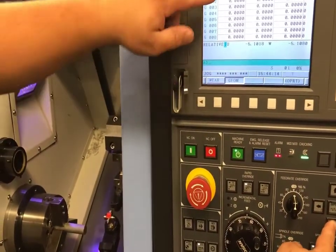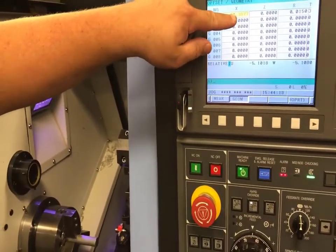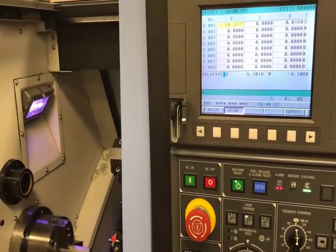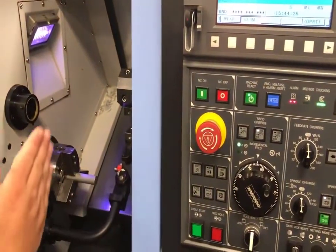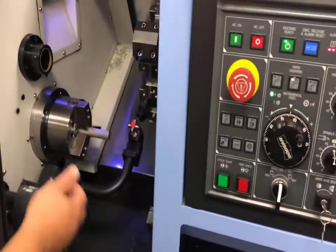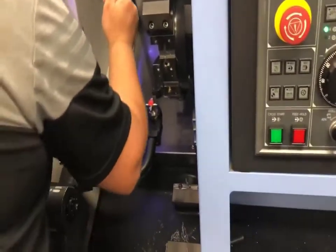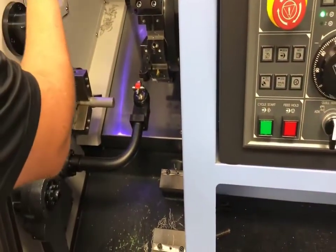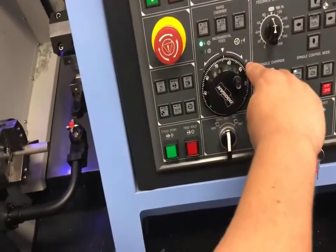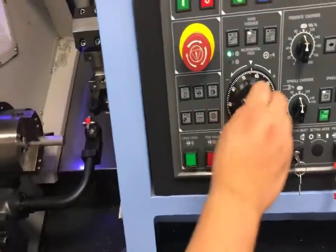There it is. Looking up here, we have a negative 10 inches, 387 thousandths and 7 tenths. We'll go back into handle mode and move up off the eye. It's very important that you know what direction is what. On this machine, X plus is going away from the spindle and Z plus is also going away from the spindle. So I want to go in the X plus direction — which is clockwise — to move away from my tool eye.